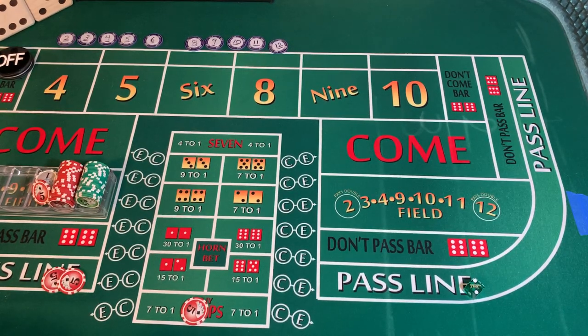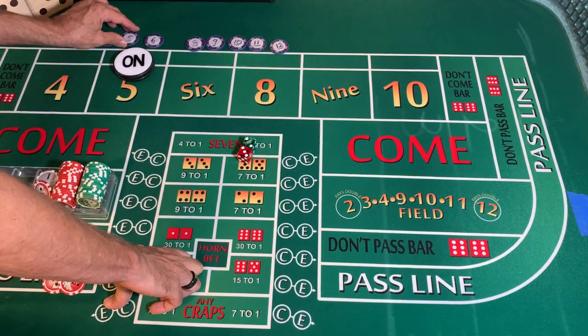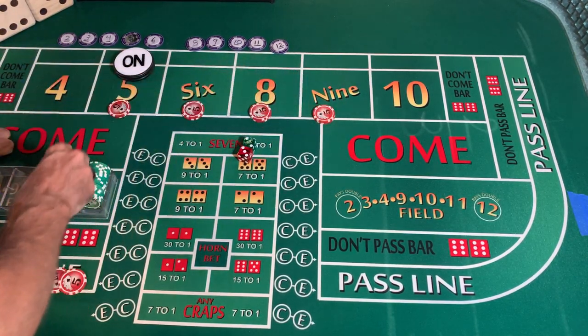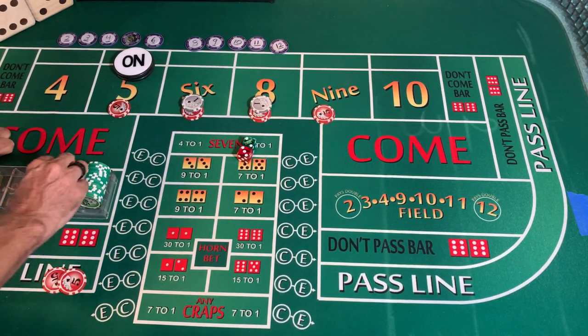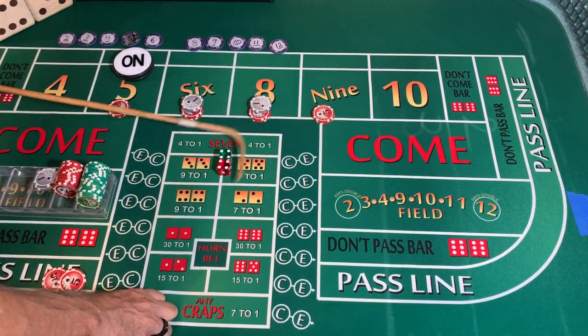Dice out — two-three-five, point is five. We're going to lose our any craps bet, puck goes to the five. We're going to come up with forty-four inside, get some change. Collar goes back into the rack. Dice are out — switch over to our three-V set, three-two-three-six. Hard eight! Mark the eight.